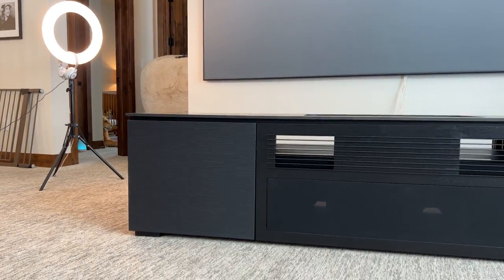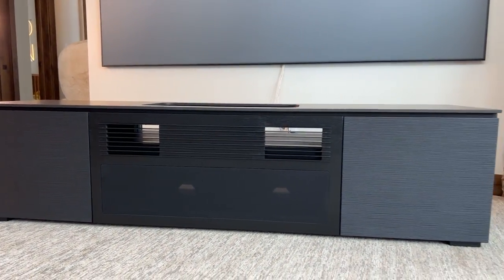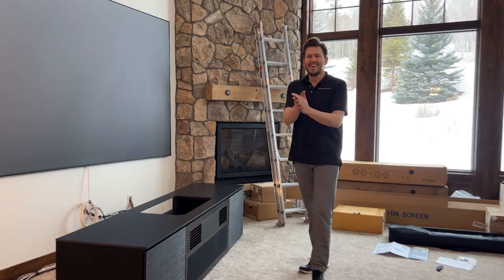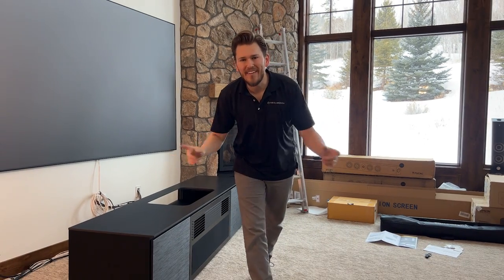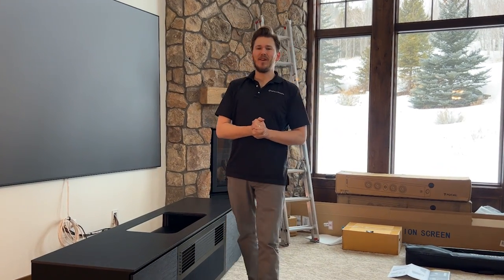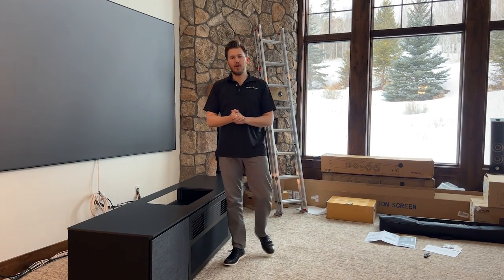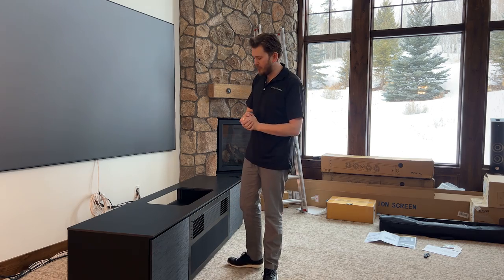This thing is coming together looking super clean, especially with this Epson Epic Vision screen — nice and neat. All right, guys, that does conclude my video on how to install the Salamander Designs LS800 Ultra Short Throw Cabinet in the Chicago Finish.